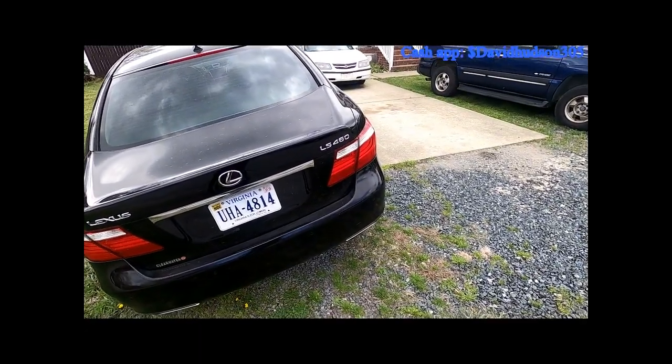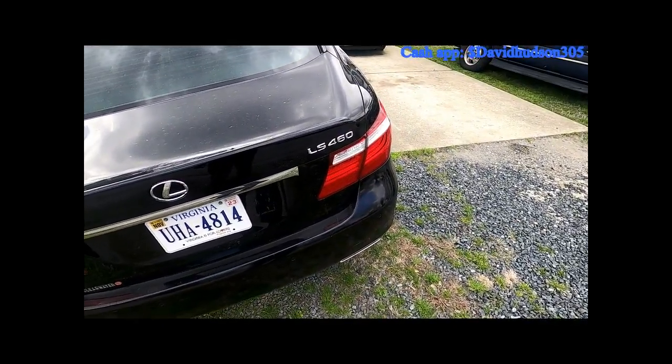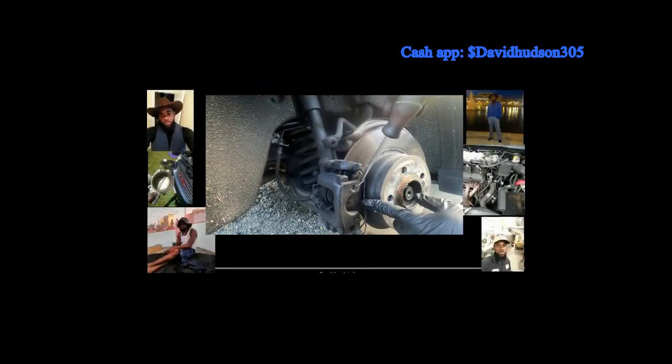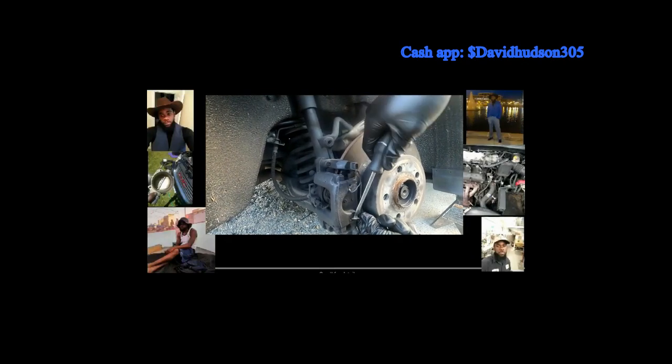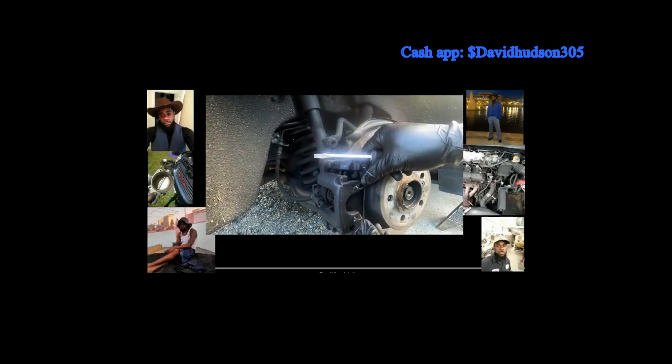That is how you change an alternator in a 2007 Lexus LS460. If you liked the video and thought it was helpful, be sure to hit the like and subscribe button. If you feel this video saved you some money, don't be afraid to leave a little tip in the Cash App — the more reactions and support I receive, the more content I'll make.